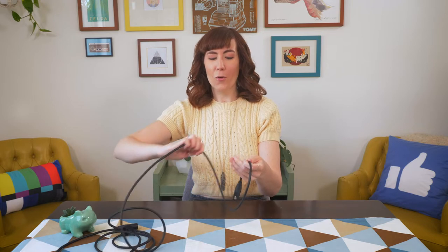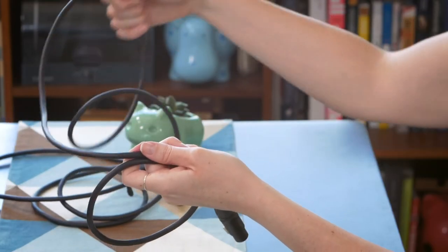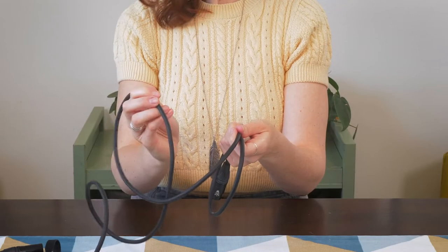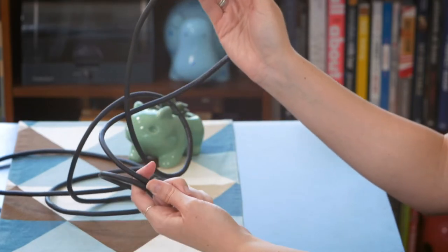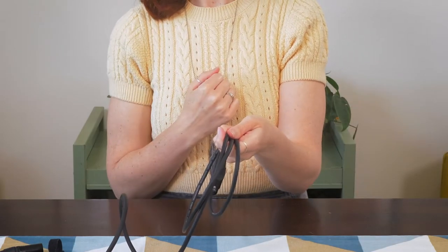Okay, so again: over — you're going over your hand. Under — you grab it and you twist it in. You can see right here that I'm twisting the cable in so that it crosses over itself here, and that is the under.